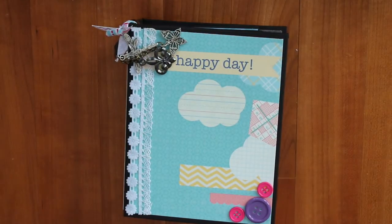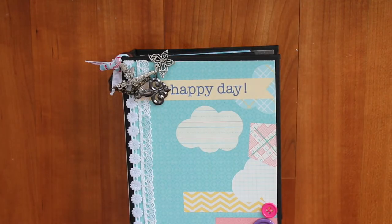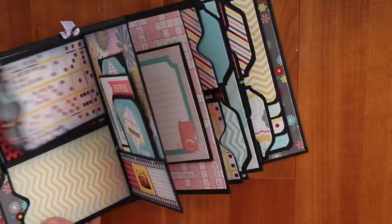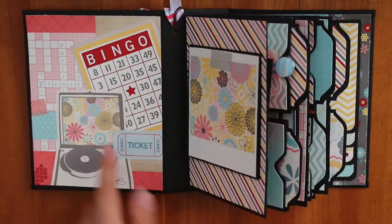The paper stack I used is called Sunday Afternoon by DCWV. The structure is by the Super Happy Scrapper, and the cover is I think four and three-quarters by six. I altered it, but it's actually really easy to alter.